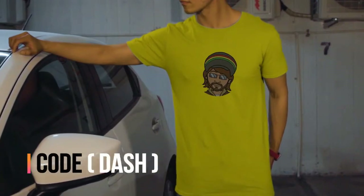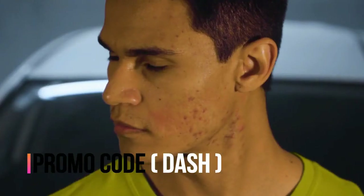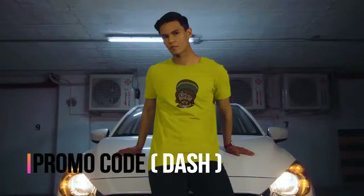Hey, what is up guys, it's your boy Cory Tech back with another video. Today we're gonna review a 3.5 millimeter lavalier mic. Before getting into this video, you guys can get 10% off on any item you purchase in my merch store — the promo code will be on the screen and in the description below.